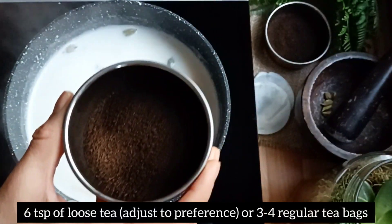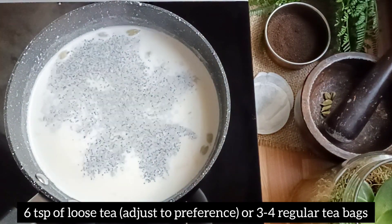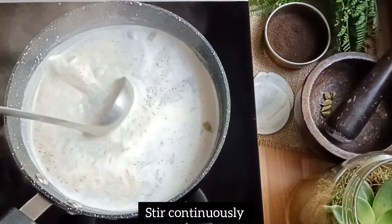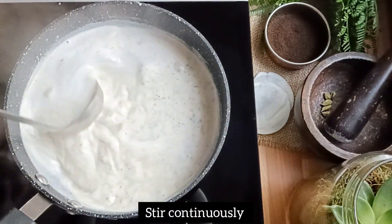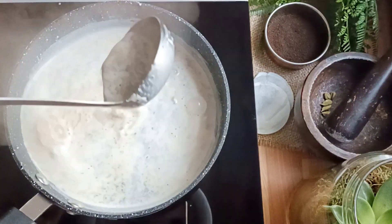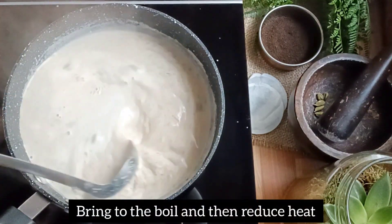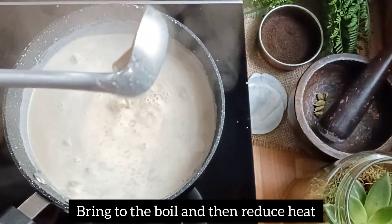Then add six teaspoons of loose tea. Bring to the boil and then reduce the heat.